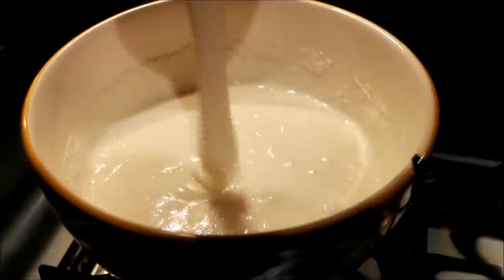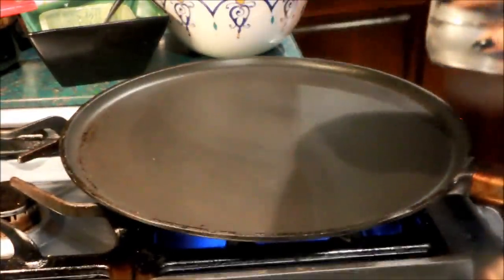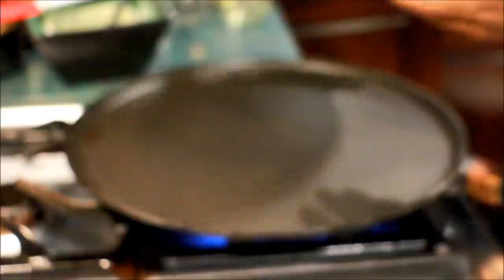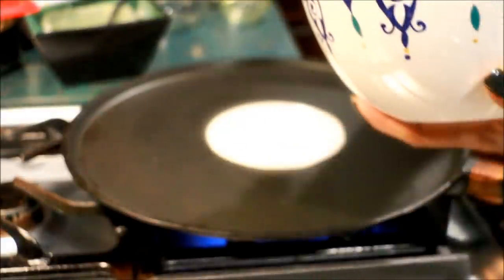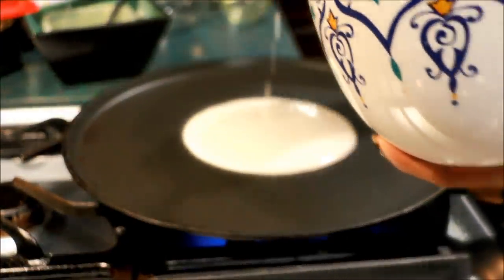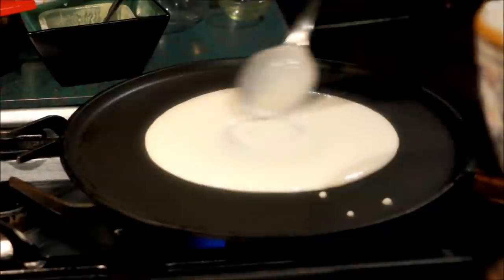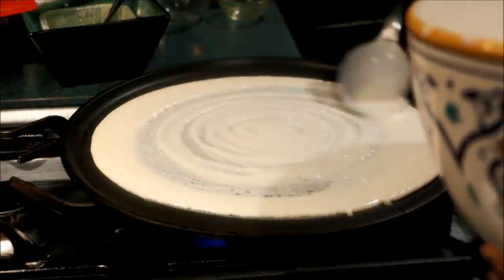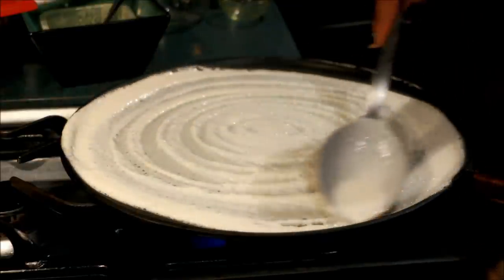Now the pan will be roasted with a pan. The pan will be hard with 10 minutes. Now the pan will be soft before. Put the sauce in the pan.